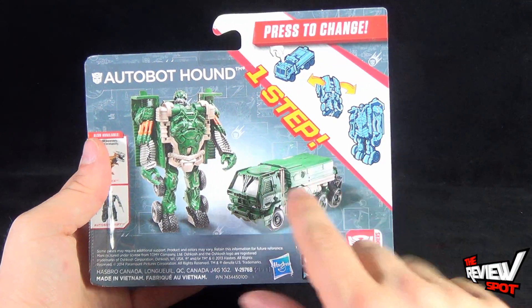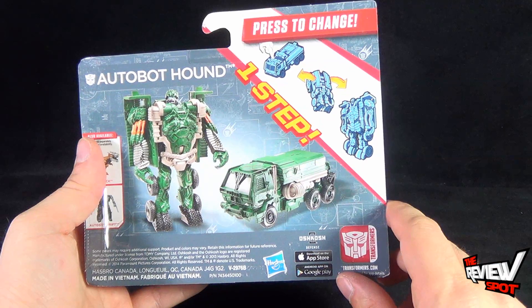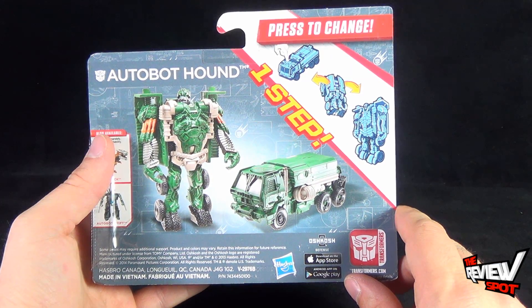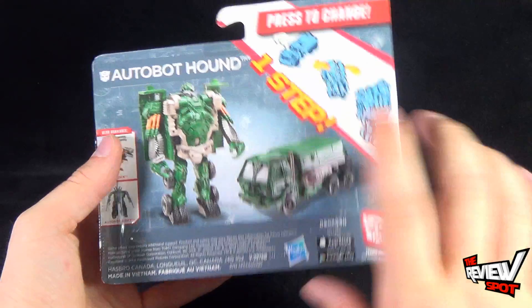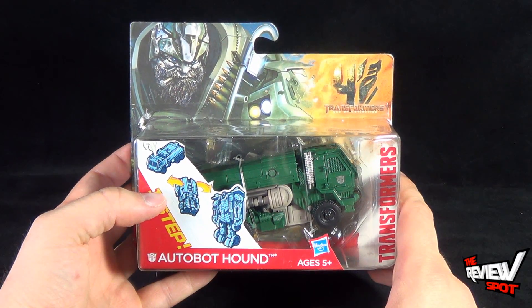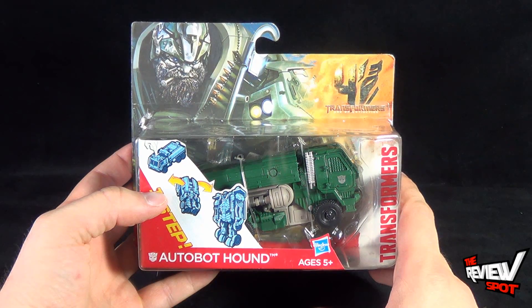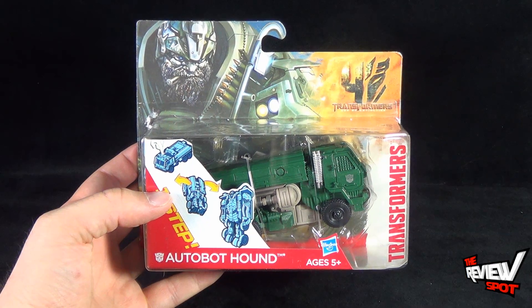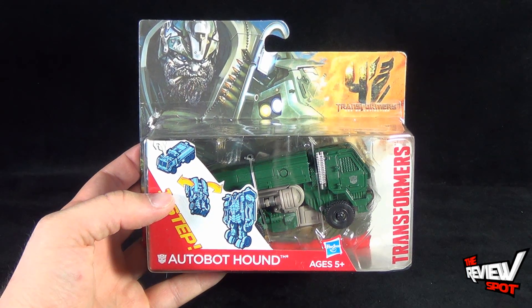The one-step transformation involves just pressing a button — but a bing, but a boom, you've got yourself a robot, just like that. That's all that's involved. What I'm going to do is take a break, get this opened up, and when we come back we'll get a better look at the one-step Autobot Hound. Stay tuned.